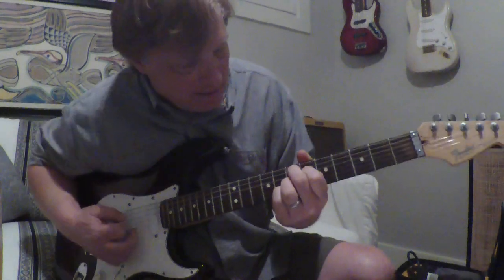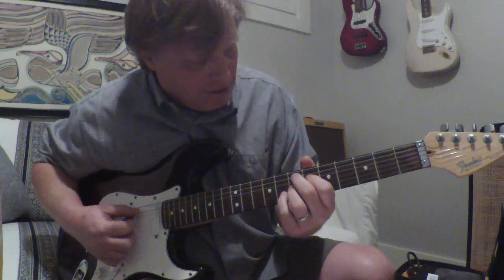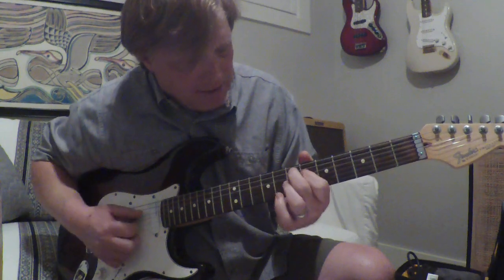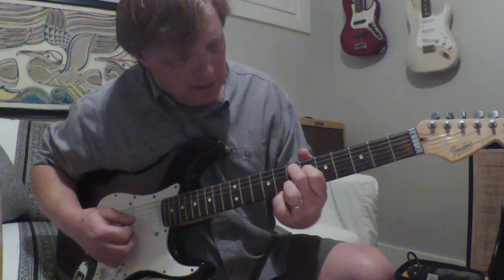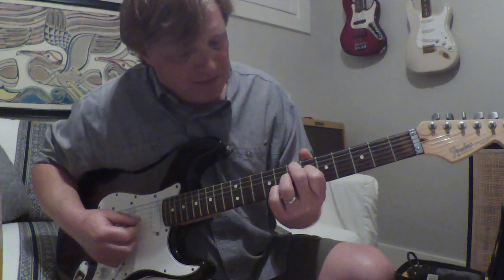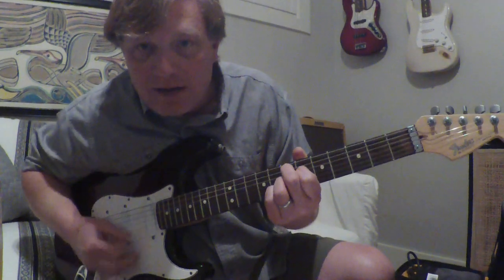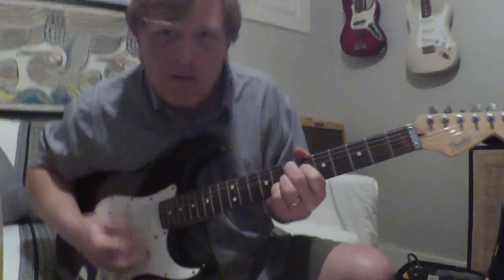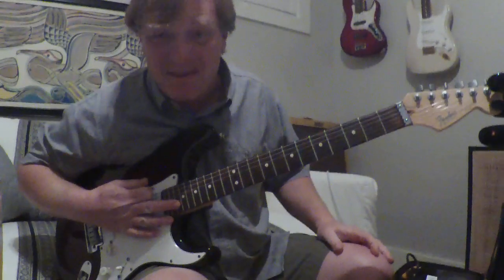That's the Hendrix chord — it's an E9, I believe. You're on the A string on the seventh fret with your birdie finger, and then you're on the D string sixth fret with your pointer. Then you're on the G string seventh with your ring finger, and then your B string eighth. All the other open strings you can hit — just that Hendrix chord. I like the Foxy Lady chord. But anyway, there you go guys, have fun with that.